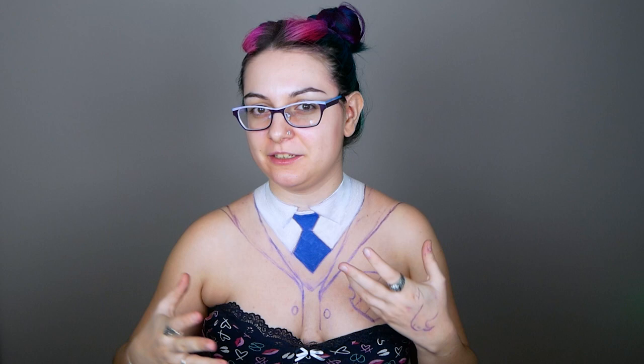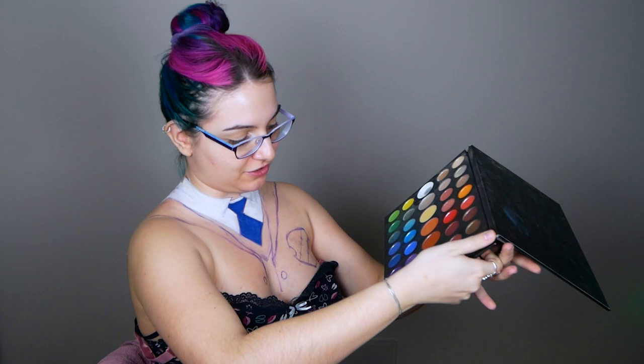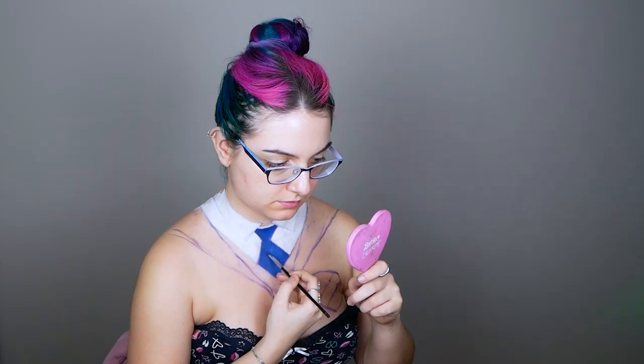Before I add any patterns to the tie, let's decide the light is coming from this direction. I'm gonna do some shading to make it a little more 3D. For this I'm gonna use the James Charles palette again — taking this dark blue to create shadows, and then I'll take the white to create the highlights.